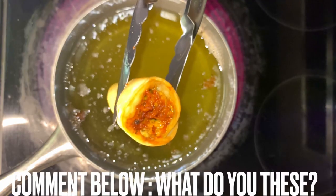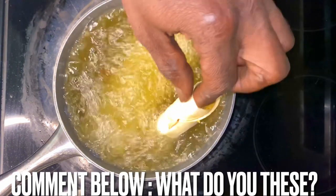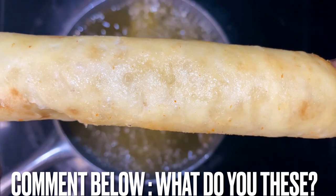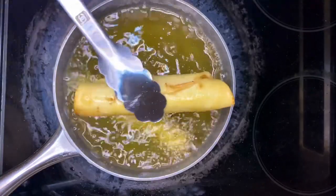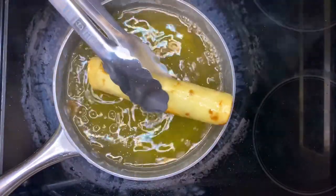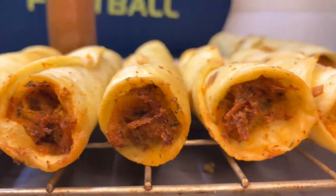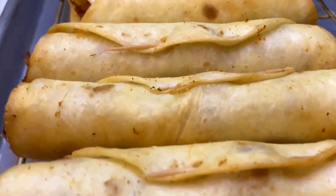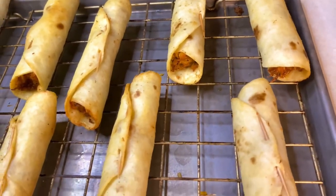Look at that. Think about watching whatever sport you like and eating these. Let's look at the inside one more time. They turned out phenomenal — I'm telling you, you should give these a try. As a catering chef and private chef, I've served these in restaurants to my clients, to my catering clients, to my family and friends. I am telling you, this is the ultimate game day food — chicken flautas.